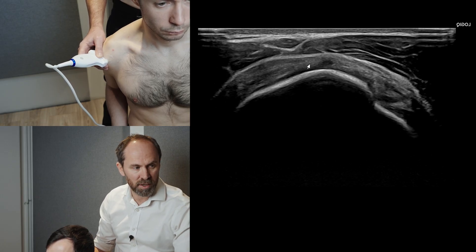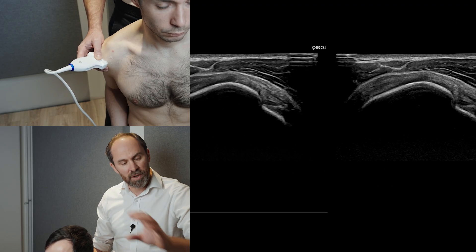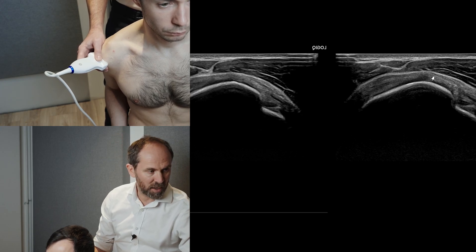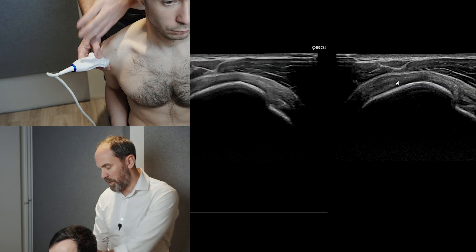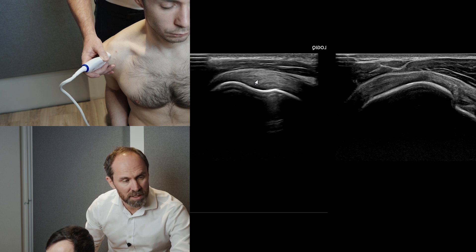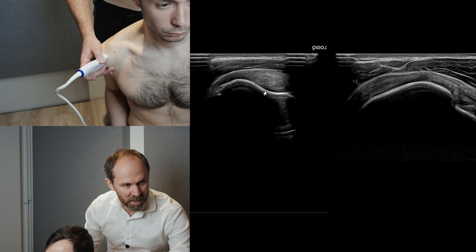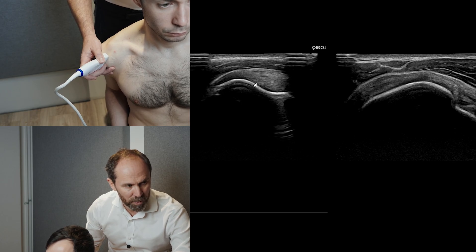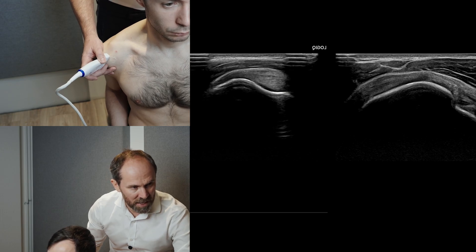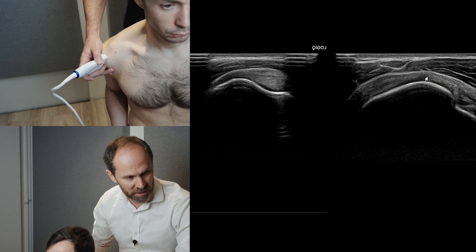On the left side you can see the transverse section of supraspinatus here, with the long head of biceps. If I just spin into long section, this is the long section of supraspinatus — you can see the long fibres. Most tears are going to be where there's no articular cartilage, on this slope here. So we're looking for tears particularly in this articular region. The long section shows this region, and just try to get your head around and orientate exactly where you are.